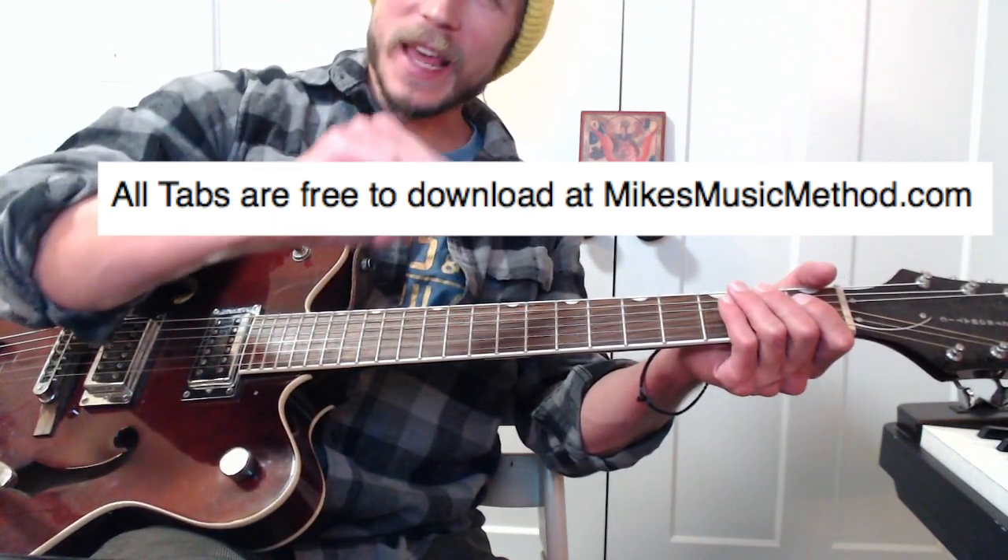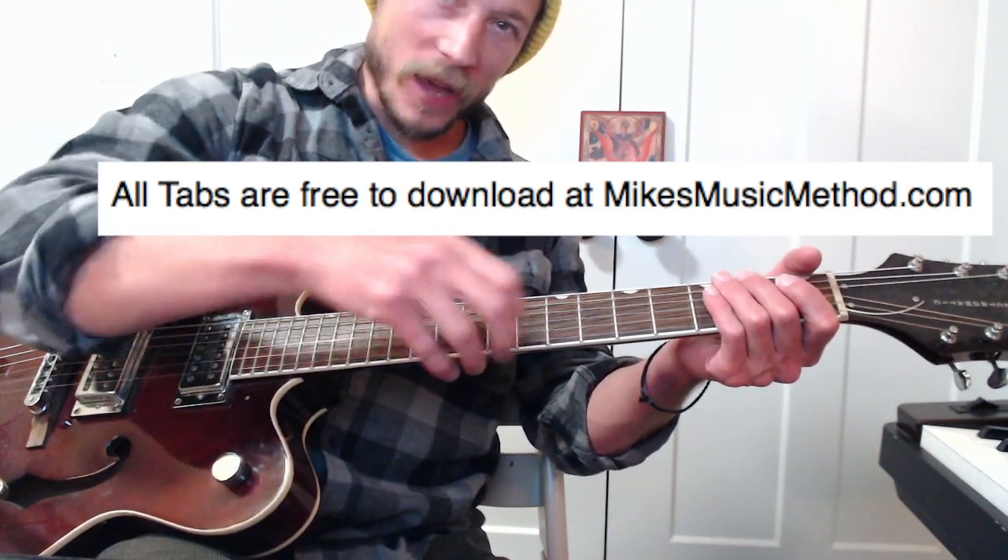Let's do some run-throughs from the top. I keep messing up that 5-4-5-4 pattern with the thumb — I keep going straight to the 5. So don't feel bad when you miss it.